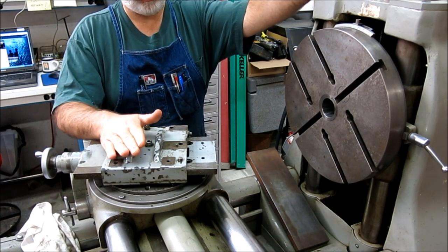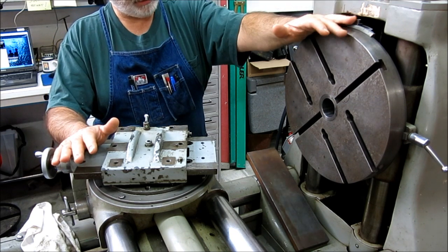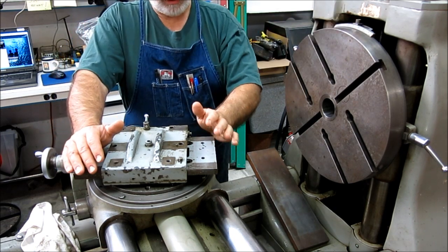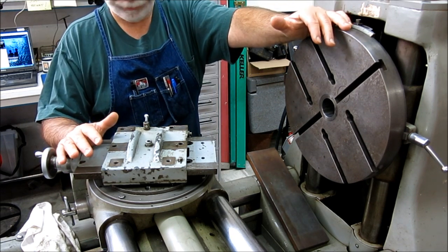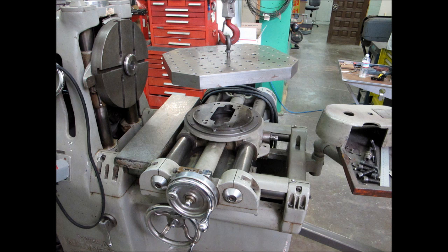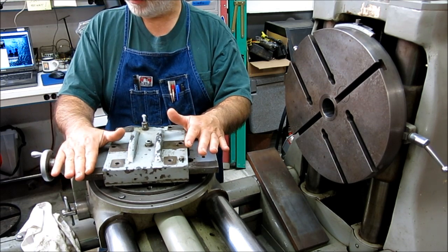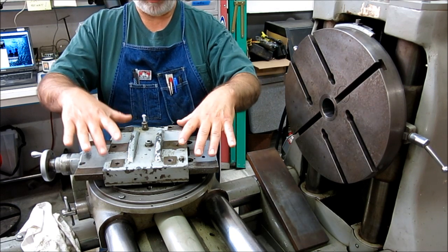We're looking at the Autometric resurrection here. I want to go over the plan. This is a strange machine — if you've watched some of the other videos you've kind of seen that. I did a demo video with it actually running. The first step in getting this thing operational again: there was a platen here that I removed. What we put on here is equivalent to a compound rest on a lathe. This is the base for a sub spindle.